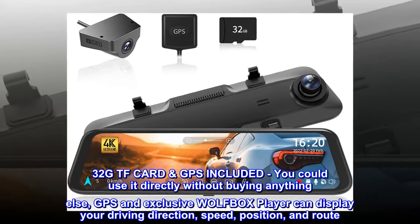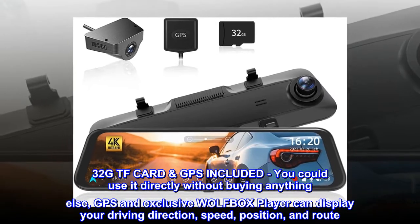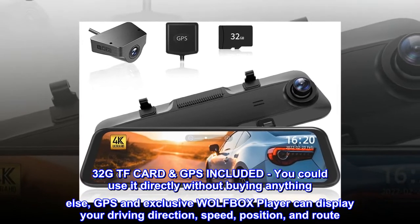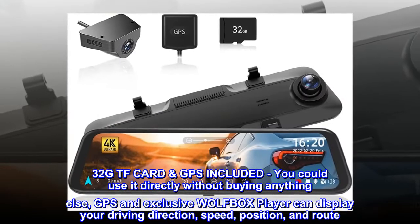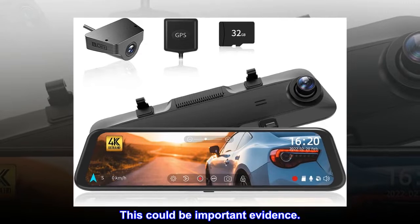A 32GB TF card and GPS are included, so you can use it directly without buying anything else. GPS and the exclusive Wolfbox player can display your driving direction, speed, position, and route. This data could be important evidence.